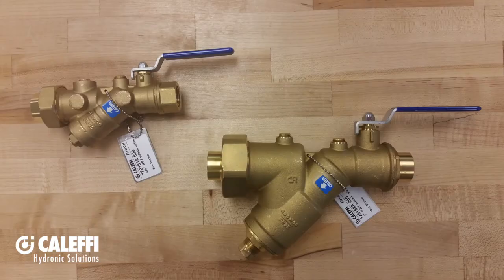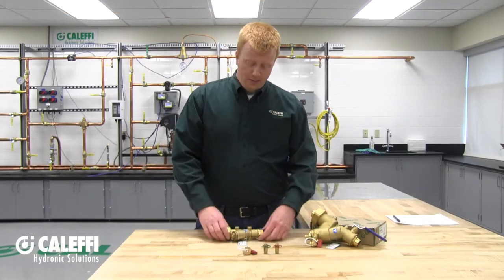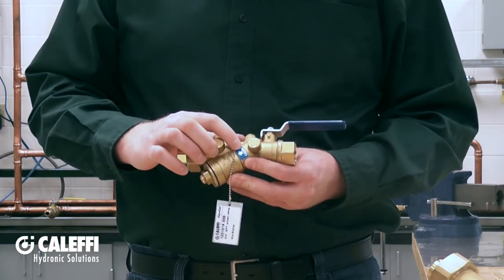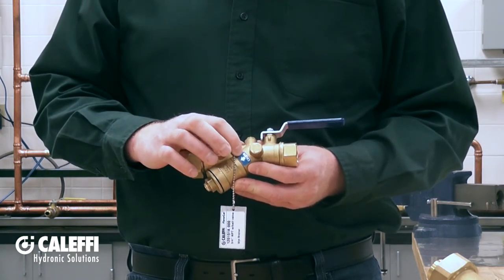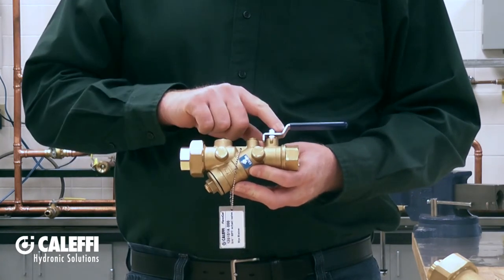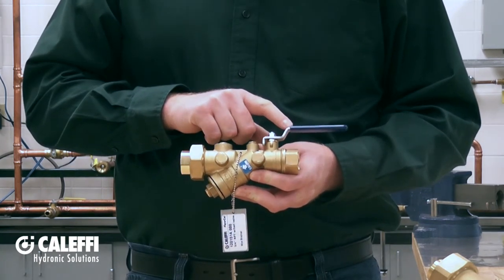The 120 series Y strainer is available in half inch to one and a quarter inch sizes, in either sweat or NPT connections. When you pull the Y strainer out of the box you'll notice some interesting features, but the first thing you should notice is that there is a directional arrow — make sure to install it in your piping in the proper flow direction. On the inlet side of the Y strainer you'll notice a nice isolation ball valve.